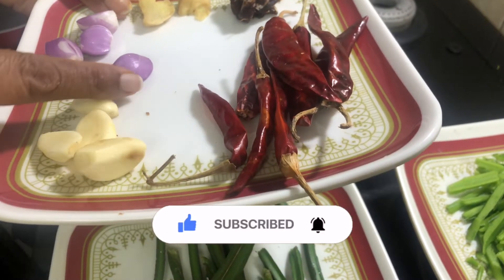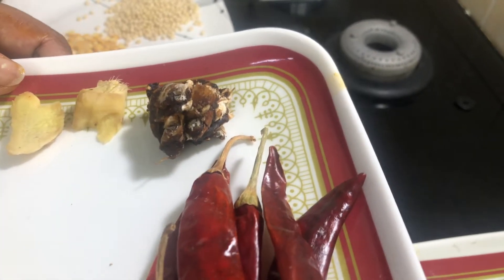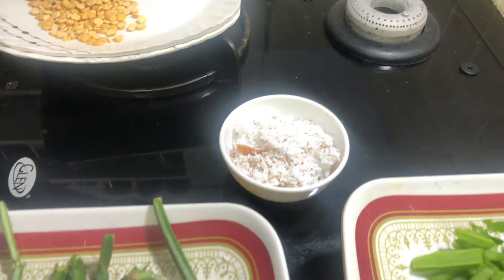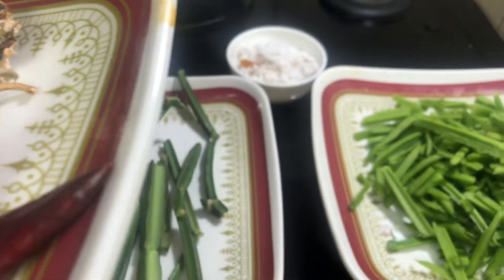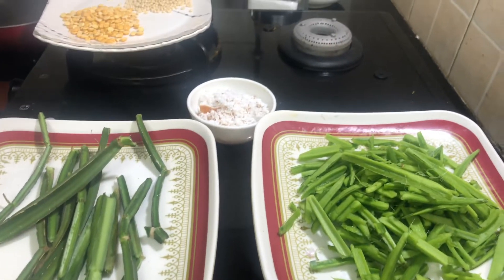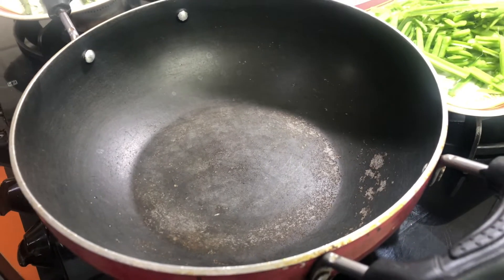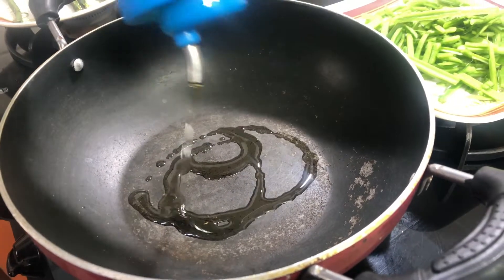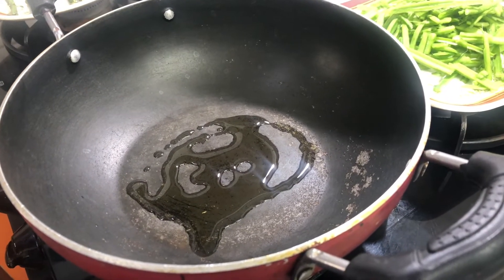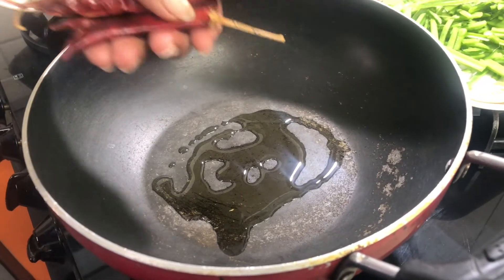4 pieces, 4 pieces, 2 pieces, 4 pieces, 1 cup. We add the paper and 2 pieces, 1 cup, 2 cups.